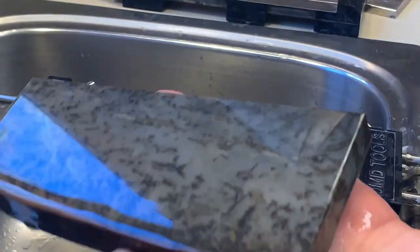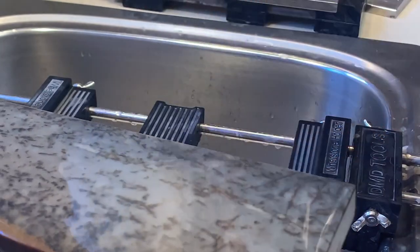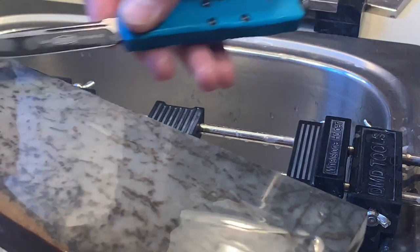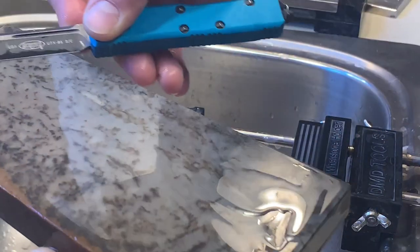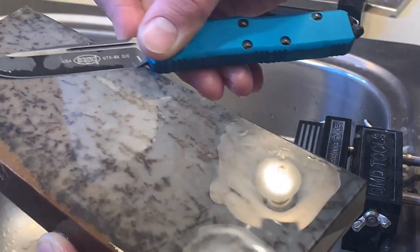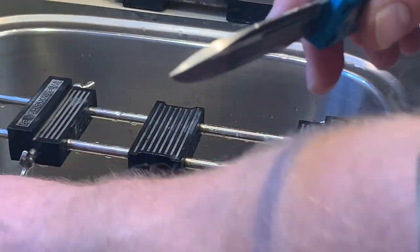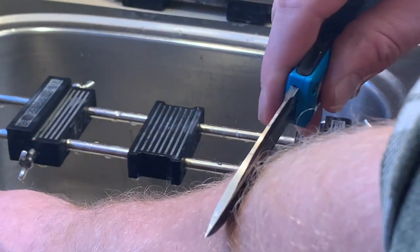I like to sharpen at the sink because I can rinse off any particles. You'll really feel the difference — the fine side of this stone is much more of a softer, velvety, cushion type of feel. And it will put a razor sharp edge on your blade.